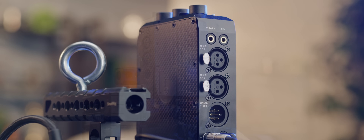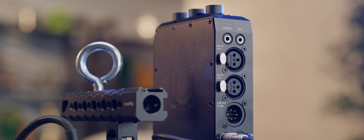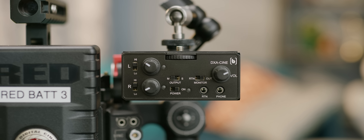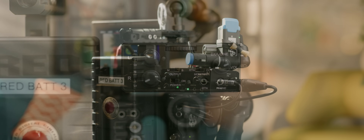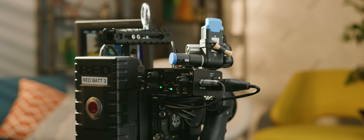The DXA Alexa is our daily driver now, thanks to its two full-size XLR inputs and phantom power. But the DXA Cine is smaller, gives you the same fine control with hardware buttons, and is much less expensive if you're running and gunning with powered mics like Sennheiser's AVX system or something that doesn't need power like a Rode VideoMic Go.